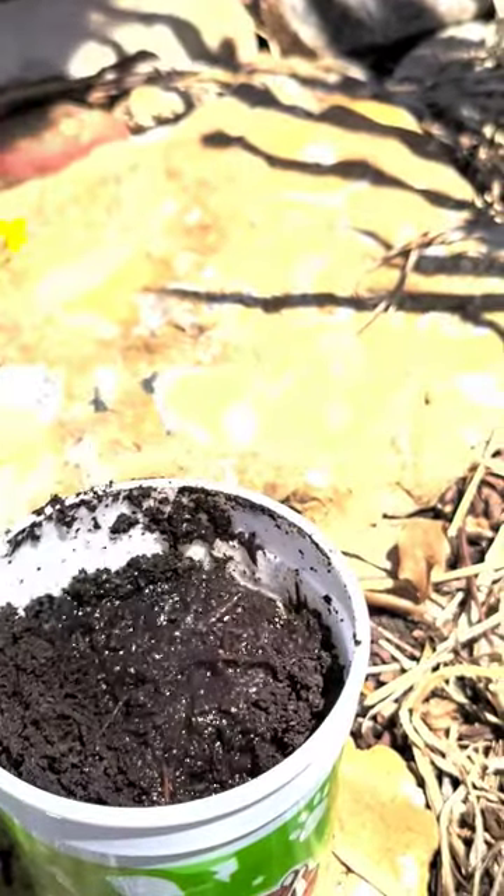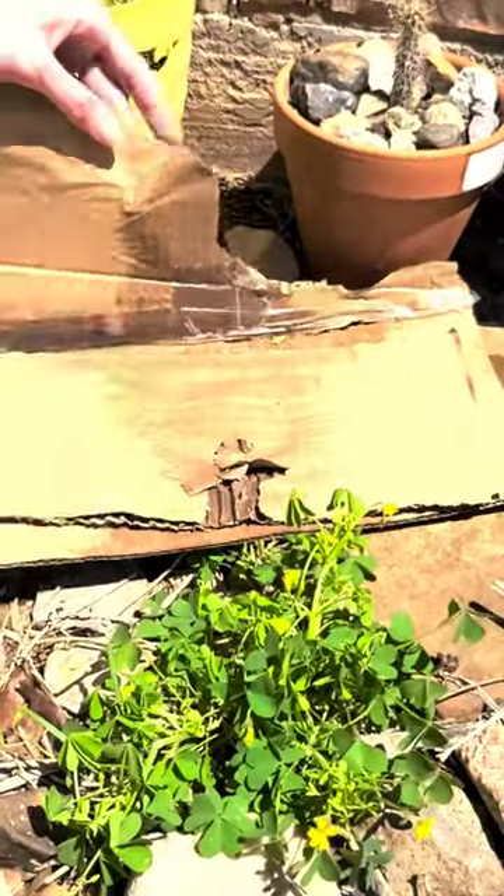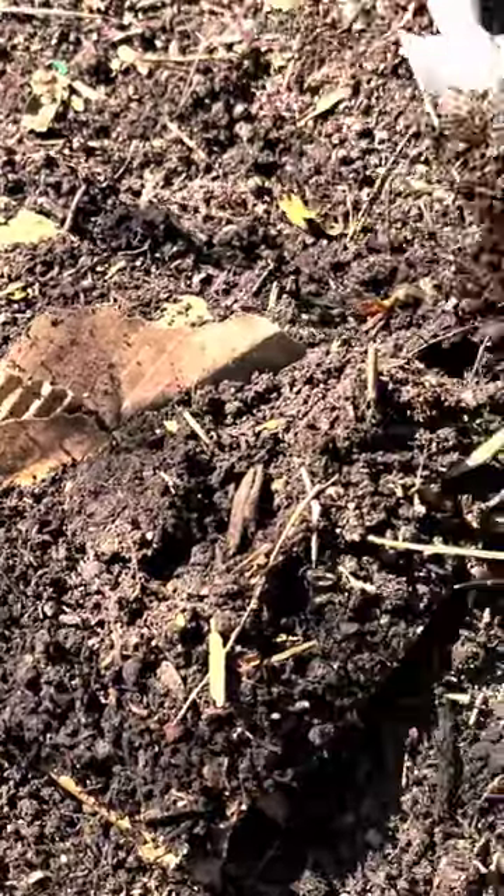This ultimate melon hack works every time. You only need cardboard. Rough up the cardboard to reveal its inner structure, slip seeds into little cracks, then water and place dirt on top.